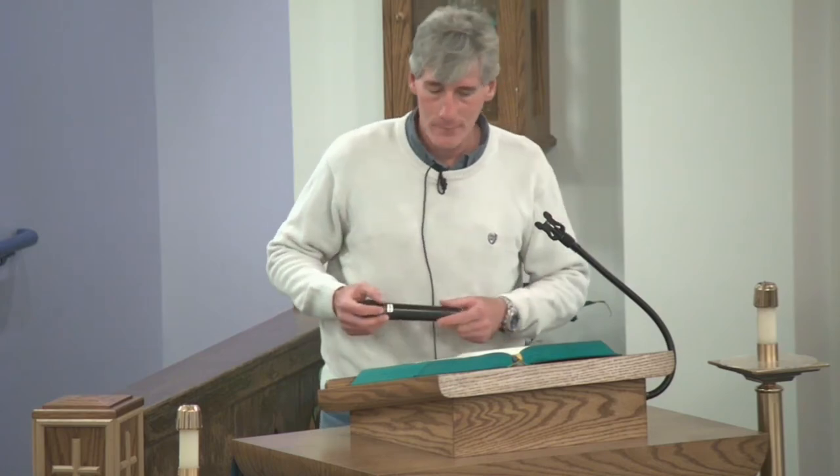After Mass, simply remove the microphone, turn it off, and return it to the charger. And don't forget about the lectern microphone — remove it from the gooseneck, turn it off, and then head back to the music closet to put these back into the charger.